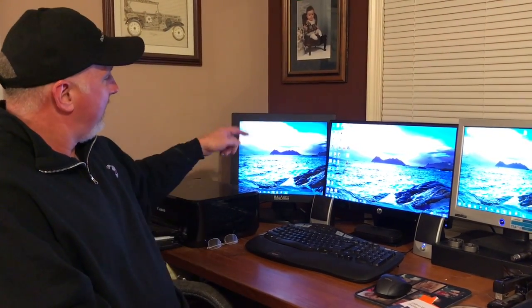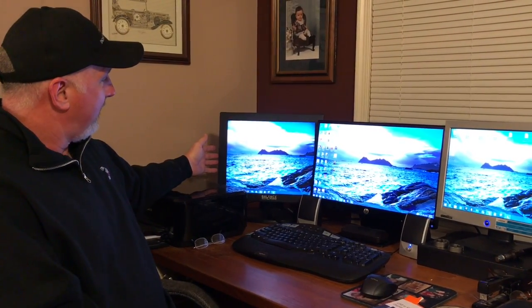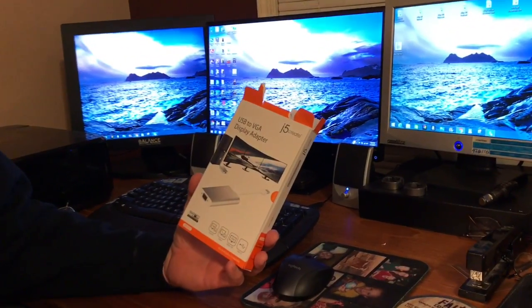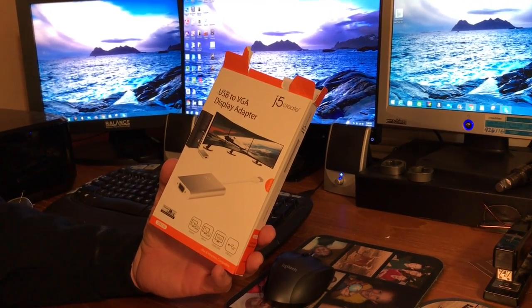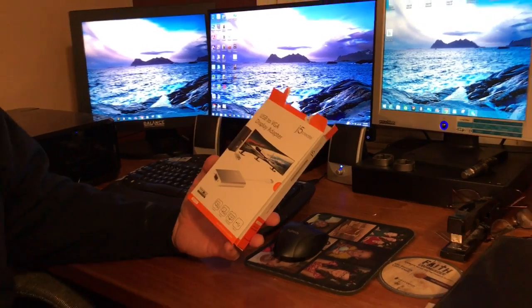Mint Hill Tina actually gave me this third monitor for us to try to hook up. Since there wasn't another port on this computer — it only had ports for two — I did a little research and even went by Best Buy. I talked to a young guy there who knows everything, and he hooked me up with this product right here. It's by J-vive Create and it's called a USB to VGA display adapter. It also comes with a little piece of software that you have to load before you hook up the third monitor.